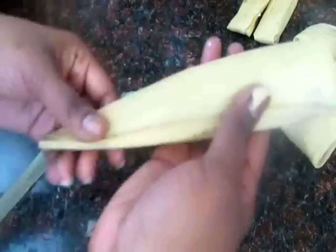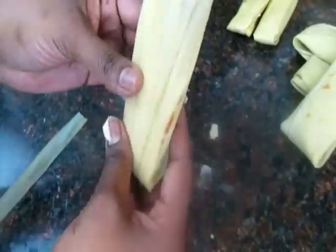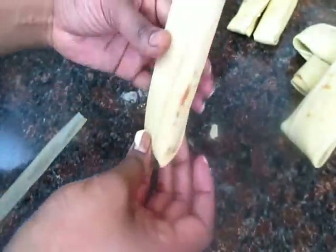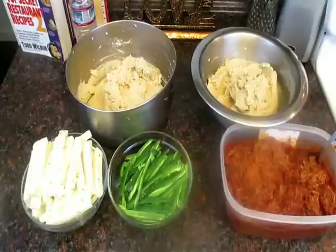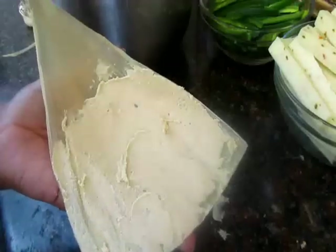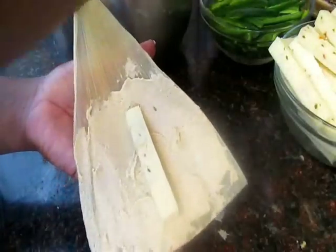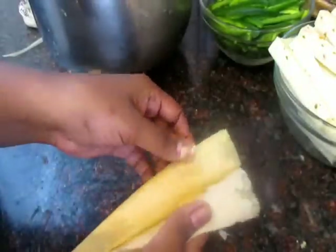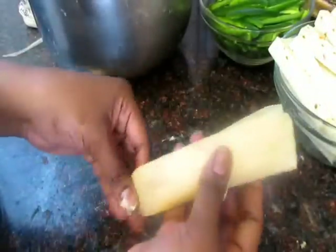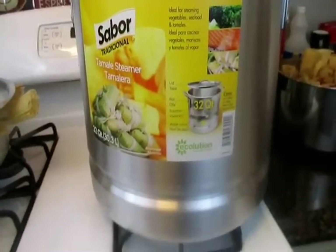Take one end, fold it over, then fold it back like that — and there you have your tamale. For the other tamale I'll be using pepper jack cheese and jalapeños, so it'll be a cheese and jalapeño tamale. Then just wrap it up just like that.